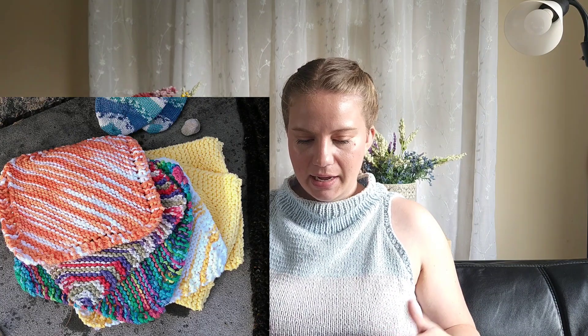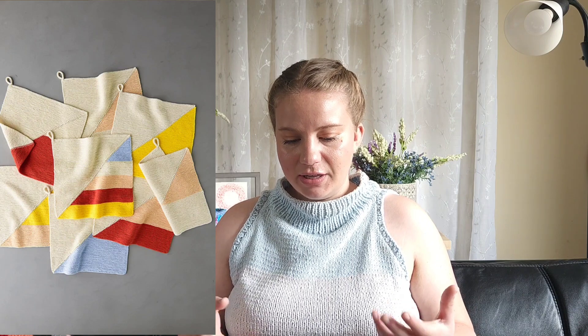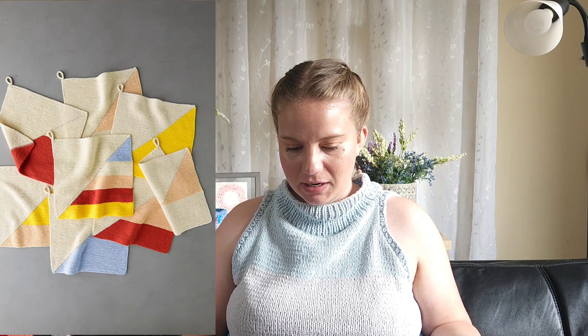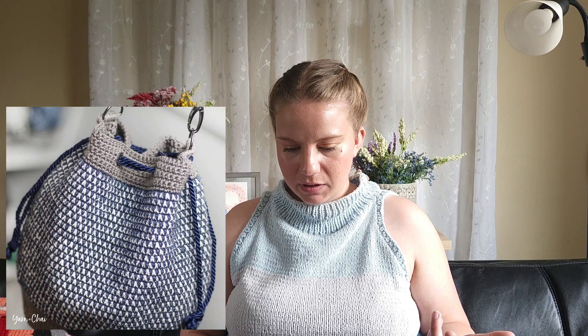There are tons of ideas for scraps. You can make dishcloths and washcloths — the Grandma Dishcloth pattern looks like it uses color-changing yarn, but you could magic-knot your ends together and use a bunch of scraps. There's Color Block Hand Towels from Pearl Soho that uses two colors, and Colorful Half and Half Washcloths that incorporate many different colors — a great pop of color for your bathroom. For bags, the My Mosaic Bucket Bag by Rebecca Langford would be beautiful with color-changing yarn or scraps.